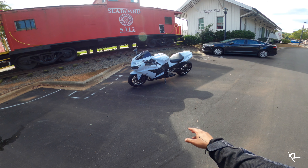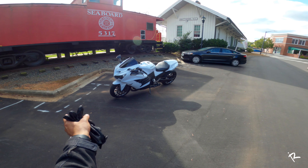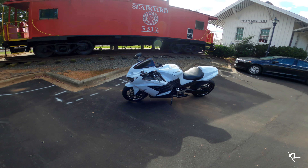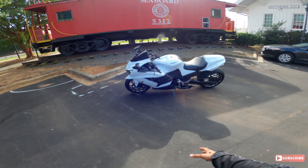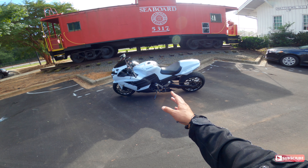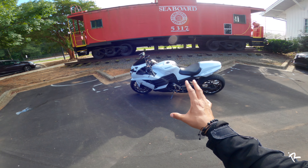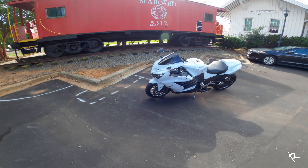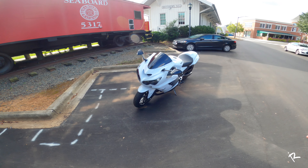So what do we got here? Y'all have seen it in the previous videos, but this is Zach's ZX-14. This is a 2013 and it's basically been fully customized. So what I'm going to do is just tell y'all about a few of the parts and upgrades he's added on to this bike really quickly. And then I'm going to take it for another ride because I've been having a blast riding this thing.